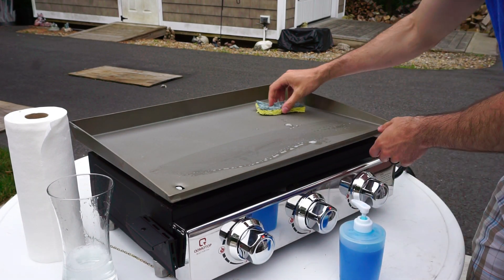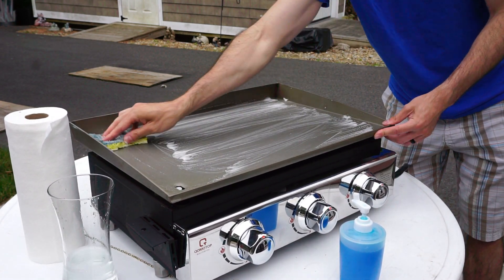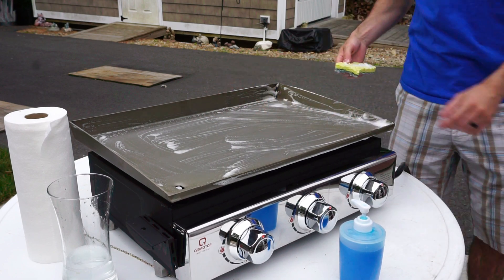All right, so the first thing we want to do is clean off your new griddle top. Just make sure you get some good soapy water on there. Clean every inch — back, front — rinse it off, and we're ready for the next step, which is seasoning.